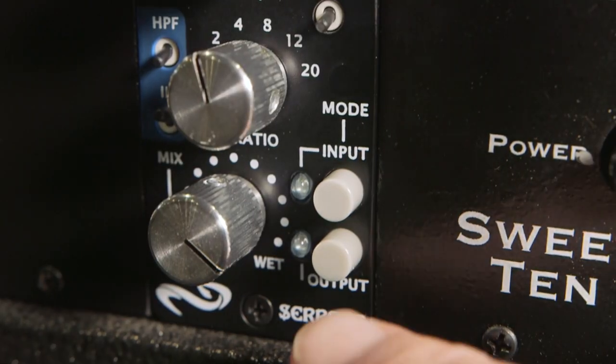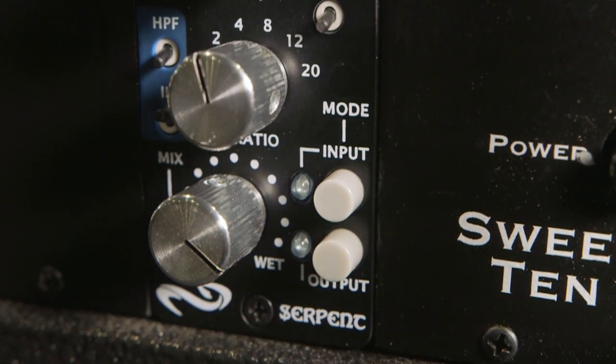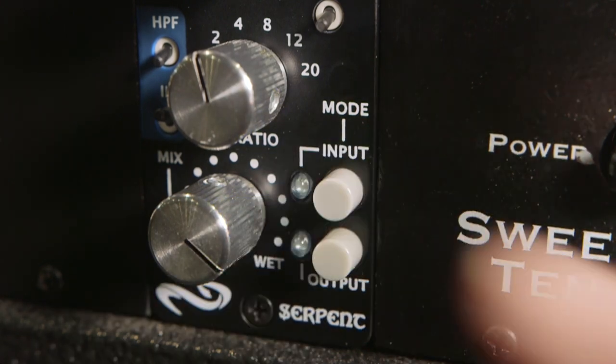It's the exact same transformers, exact same circuitry, exact same sound. The only thing that is missing from the large size 2U unit is that it does not have the effects send and return that the large unit does. And instead of having five sidechain filters, it has a single one — on and off. It also does not have the transformer loading function, which can make it a little darker and more vintage sounding.